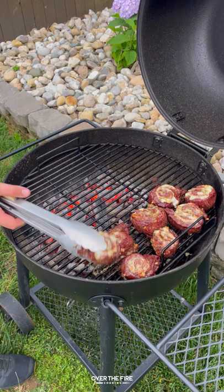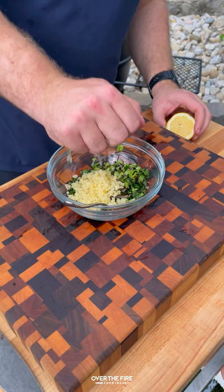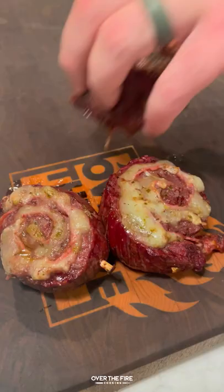Once those scallions are charred and the steaks are about 120 internal, pull them off and let them rest. Chop up those charred scallions, add it with minced garlic, chopped parsley, and lemon juice to make a charred scallion gremolata.